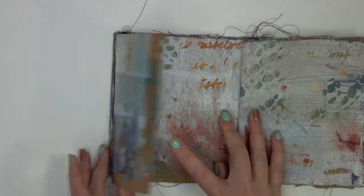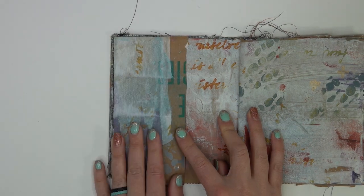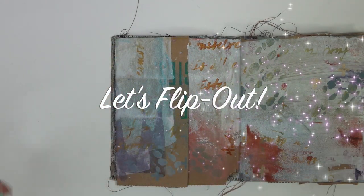This week we have the little flap page here. If you'd like to see how I create on this page today, then keep watching.